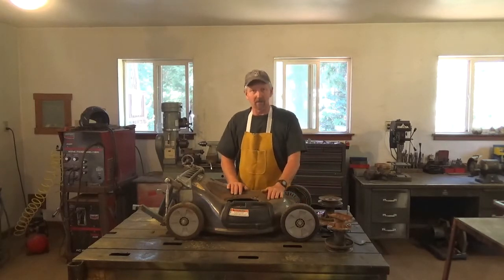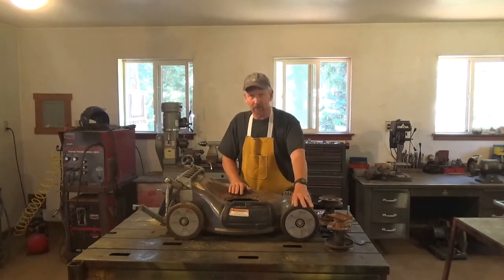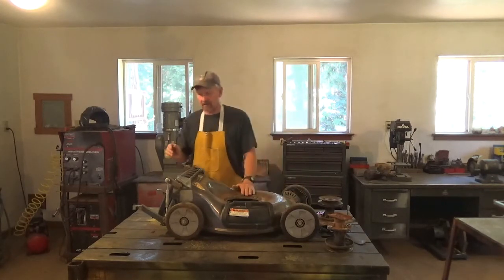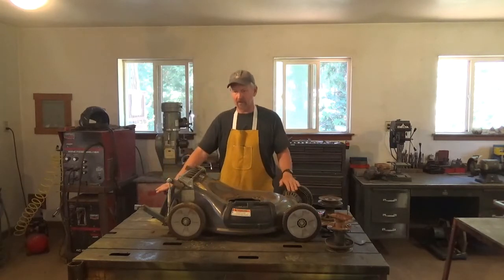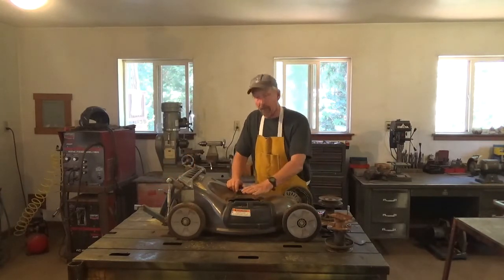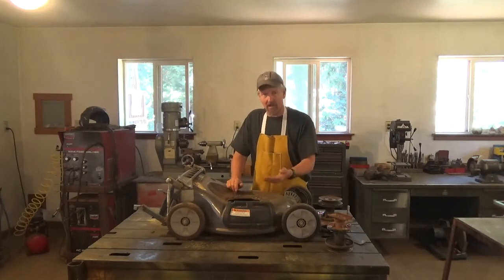The last part of this video series is going to be about my mower deck. I used a gas engine lawnmower frame because I'm going to have my wheel height adjustments and all the mower functions I need. The only thing I did was add a mounting bracket on the rear that will connect to the electric chassis.